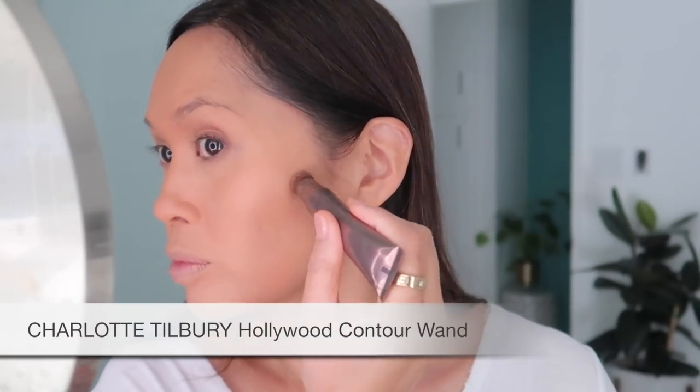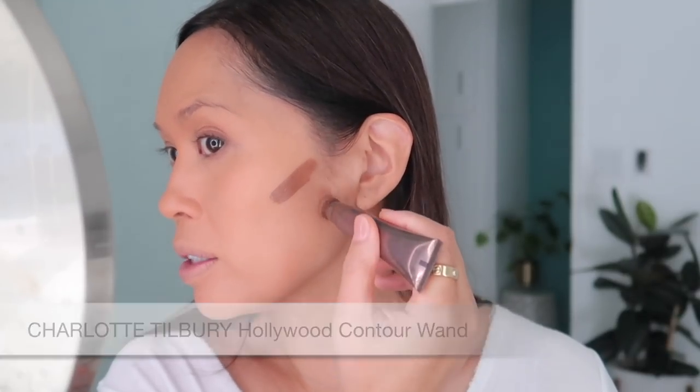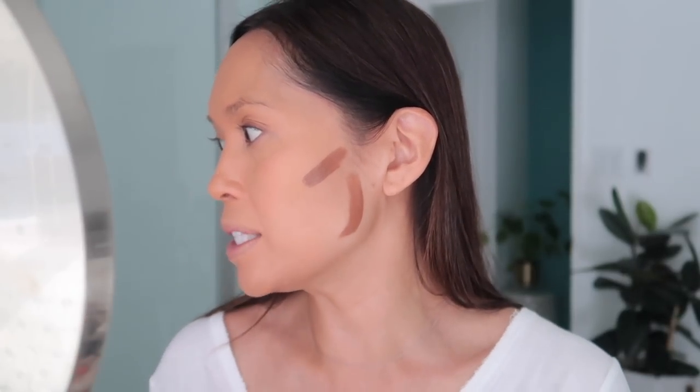I'm just going to lightly powder right on the edges. I'll be adding some liquid contour now — this is the Hollywood Contour Wand by Charlotte Tilbury in the medium dark shade. I didn't powder very heavily around here because I knew I was going to add some of this.